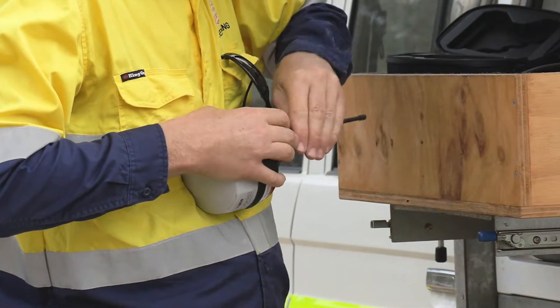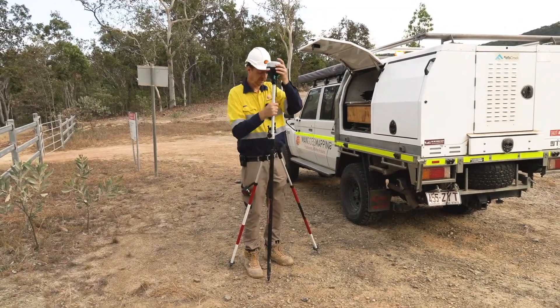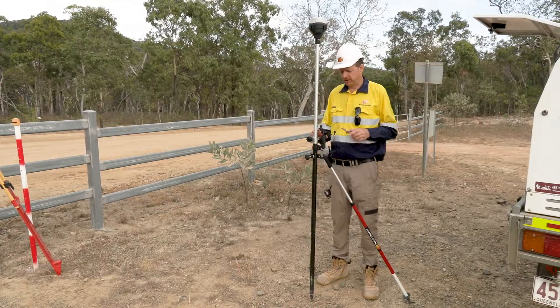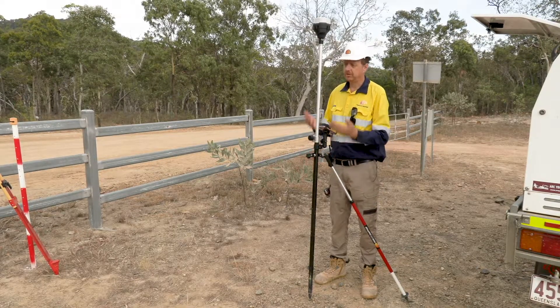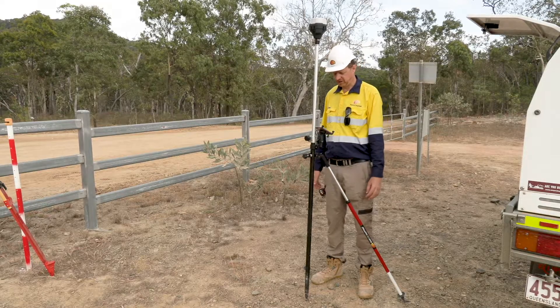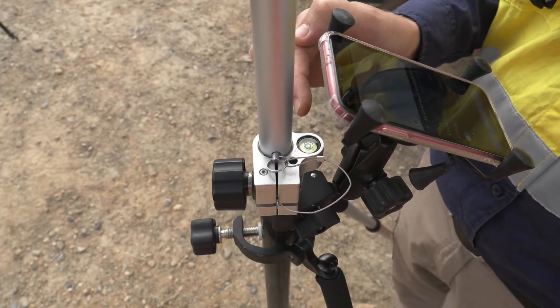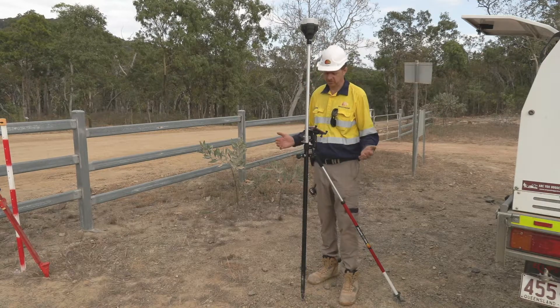Now that we've got our base established, we're going to take our rover GPS out and connect it to a survey pole, do a couple of quick checks to ensure that we've got accurate positioning and then get on with the job. I've turned the rover on and while it's booting up, I'm just going to put my phone in the quick release device for hands-free operation. I've got a bipod connected to my pole as well — that frees up my hands and makes it a lot easier to chase very precise positioning, ensuring the bubble on the top of the pole is absolutely centred. The bipod really allows you to do that very easily.